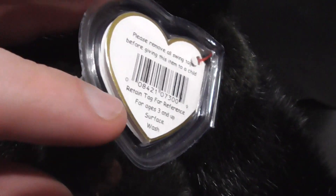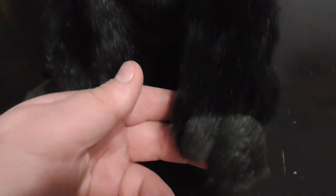There's his tag, there's the back of the tag, pretty nice. The mouth, pretty sweet. There's his paws, his feet, pretty nice.